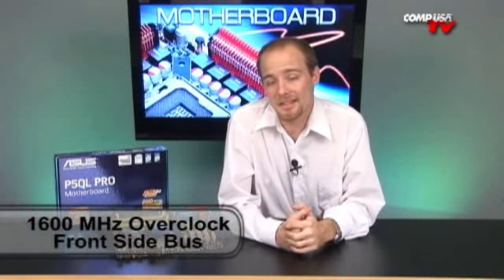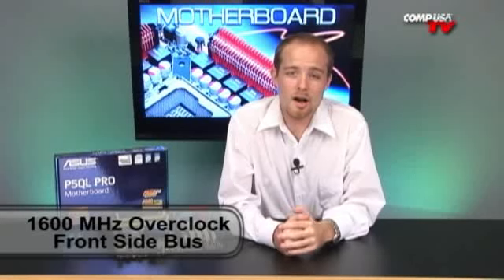It's got a great front-side bus of up to 1,600 MHz if you want to go through and overclock it. It uses the Intel P43 chipset with 45 nanometer support, so you can use the new Penryn processors if you want to go a little bit on the higher end on this particular motherboard.